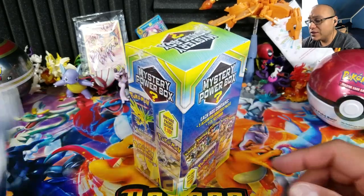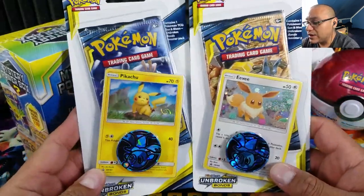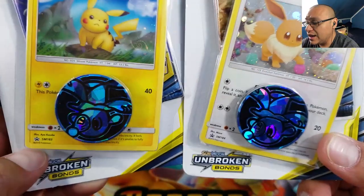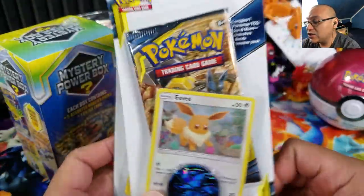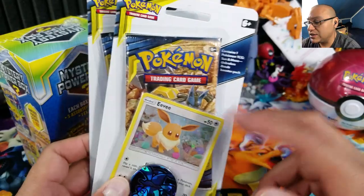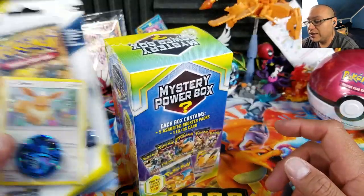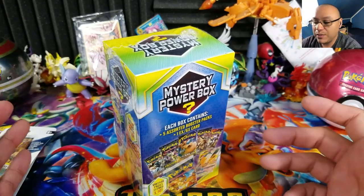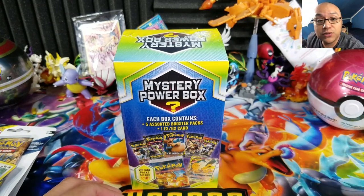Today I also have two promo blister packs from Unbroken Bonds that I haven't opened yet — I'm still missing the Flareon one. I only found these recently, so we'll open the Mystery Power Box first, and if we get skunked, we'll go ahead and open these blister packs afterwards.